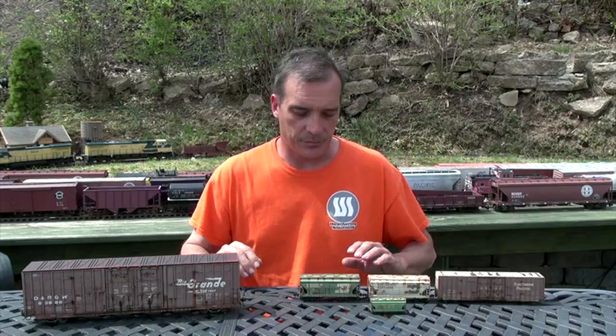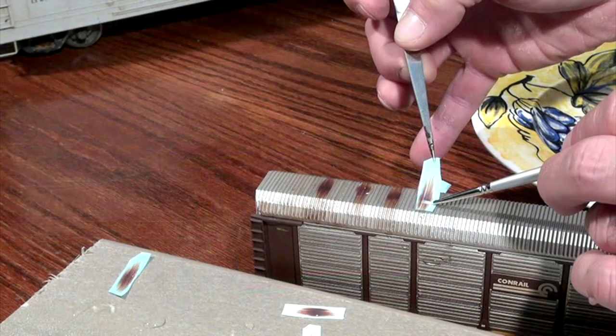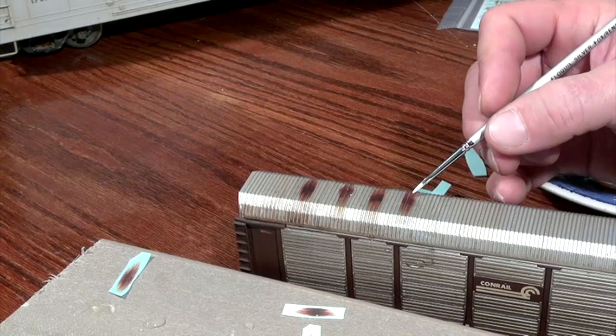Hi, I'm Joe Steinman, I'm the creator of Weathering Solutions. Today we're going to do a What's Neat This Week on Weathering Solutions. You may be asking yourself, what is Weathering Solutions? Well, going back about eight years ago, I was in the middle of weathering a bunch of cars and I said, God, there's got to be an easier way of doing this. And I came up with this concept of do the artwork one time and reproduce it to build your fleet of weathered cars.